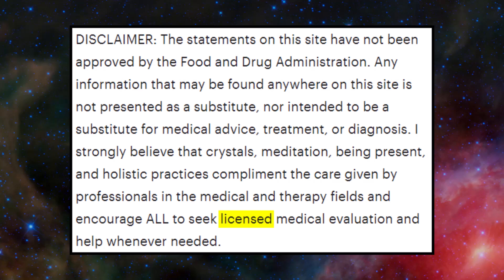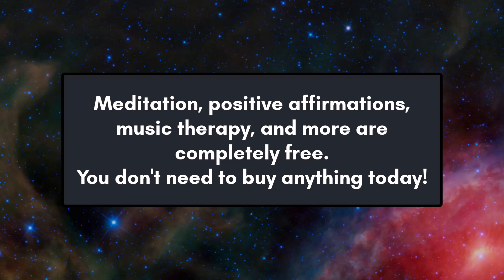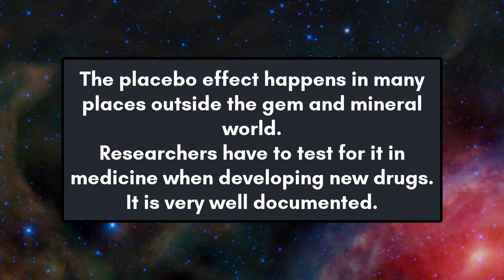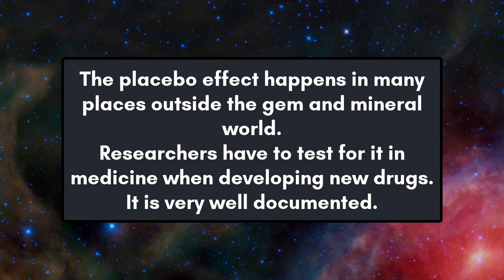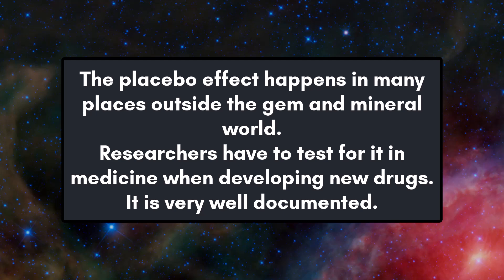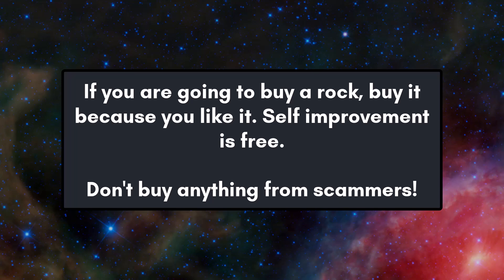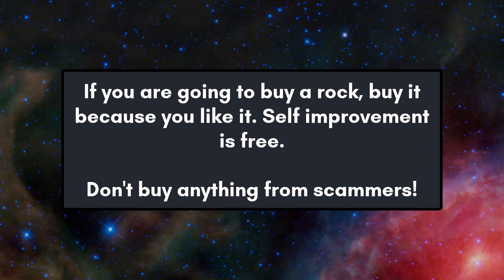Meditation, positive affirmations, and music therapy are actually free — you don't have to buy a mineral to get those benefits. The placebo effect is something that happens in lots of things outside of the mineral world; they have to test for it in medicine when developing new drugs. It's well-documented and researched, and a lot of people end up fooling themselves with the placebo effect thinking these crystals have properties that they don't. If you're going to buy a rock, do it because you like it — there's geological significance, cool history, and fascinating science. But if you want to work on self-improvement, you can do that for free. You don't need to buy anything, and you definitely don't need to buy from scammers.